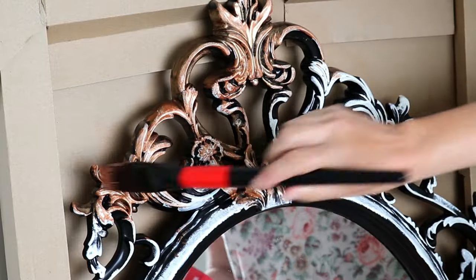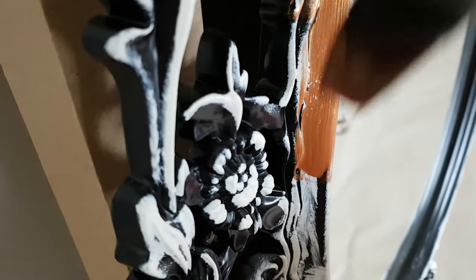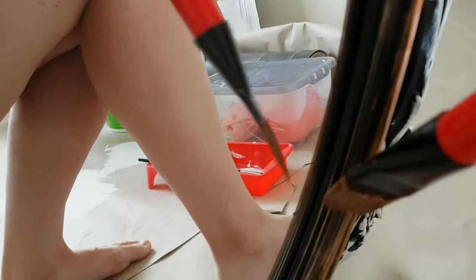It doesn't have to be perfect, just bear in mind that your brush strokes will be visible. So try to make them look natural and follow the shapes of the frame with your brush. I'm also applying a little bit of paint to the ring around the mirror, but not too much, and I won't bring the brush close enough to touch the mirror, so I don't have to protect it.